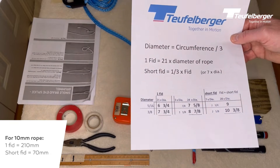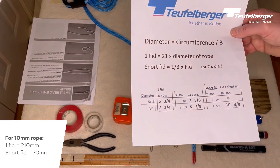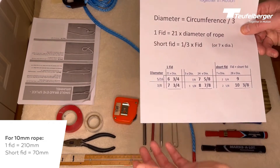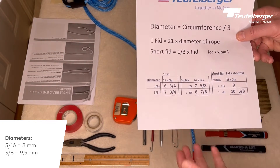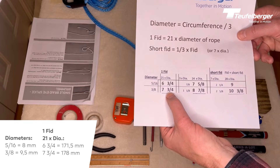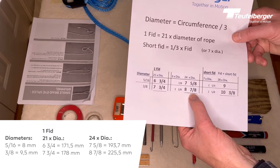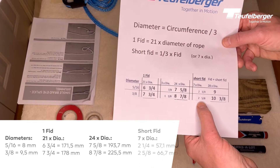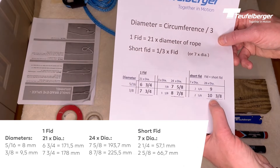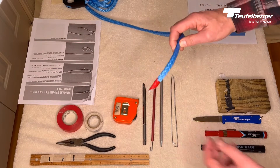A short fid length is one-third of a fid, or seven diameters of the rope. For arborist chipper winch lines, two of the most popular diameters are five-sixteenths and three-eighths. For three-eighths inch rope, 21 diameters gives us seven and three-quarter inches for one fid length. A short fid length is two and five-eighths inches. A short fid length plus a long fid length comes out to ten and three-eighths inches. We will be using three-eighths rope — I've already pre-measured it.